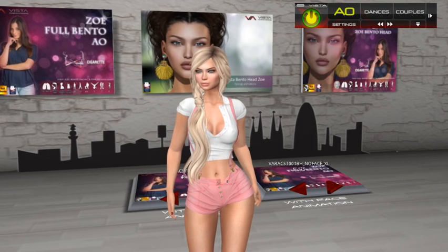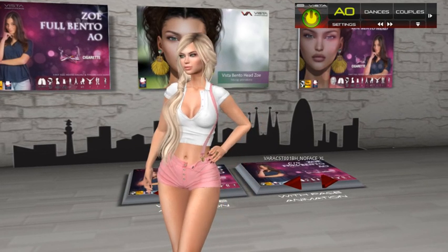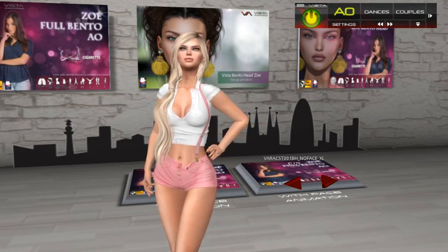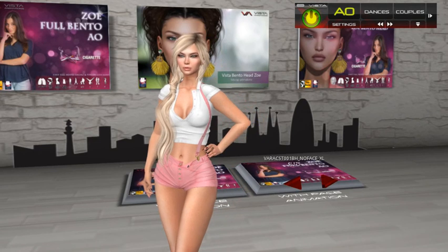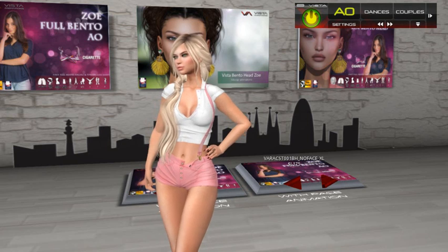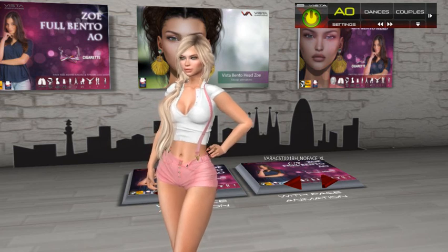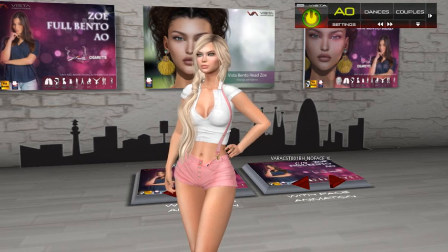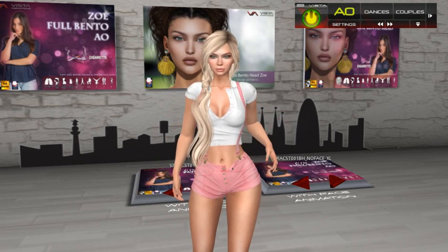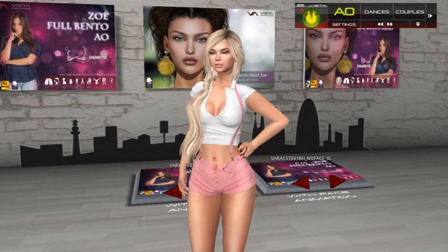There is a problem though — there is no standard Second Life face or head. Each head has its own rigging and the same animation can't work for all heads. For that reason, we decided some months ago to start our own heads line, to have the best performance for our motion capture animations. We designed our own head.